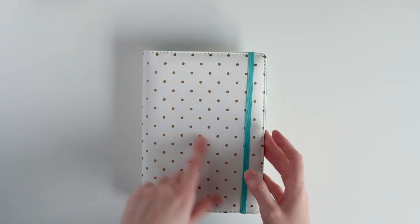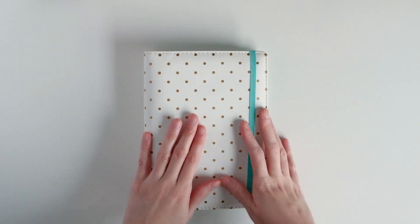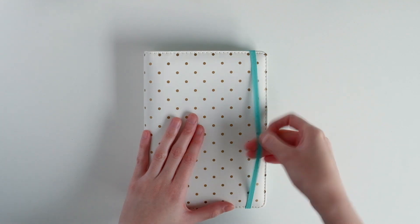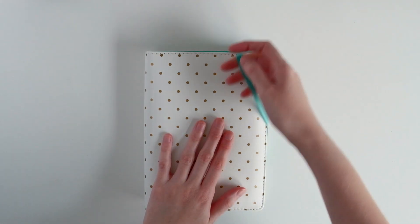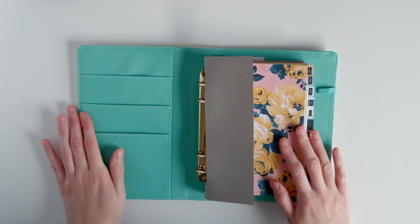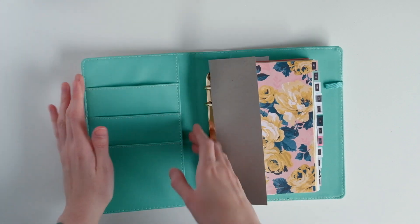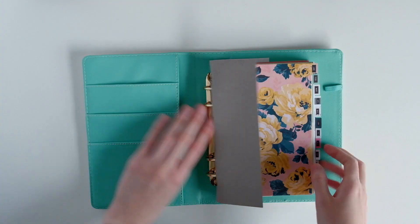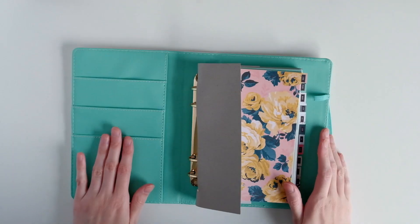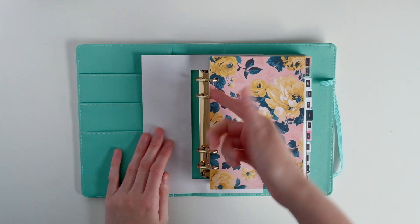It reminds me of a Heidi Swapp one that was white with gold polka dots, but that one had bigger polka dots. This one has a band — the older Heidi Swapps that came like this didn't have a band. This one just has a mint band. And when you open it up, it is mint inside. The pockets are the same configuration as the Heidi Swapp ones, and there is no pocket in the back. There's also a little pen loop here.